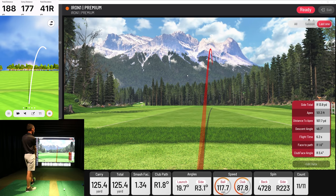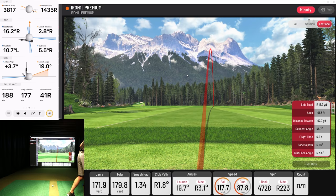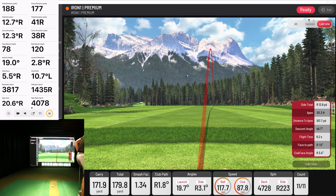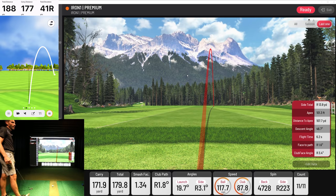There we go — that was much more what I was trying to do. Just kind of a little push: 171 versus 177. 38 versus 47 sidespin. A little side spin versus more side spin — more right side spin. But let's look at those other numbers: ball speed 120 versus 117, launch angle 19 versus 19 basically, launch direction 2.8 versus 3.1. So if we could just dial in that sidespin a little bit, it'd be looking pretty darn good.